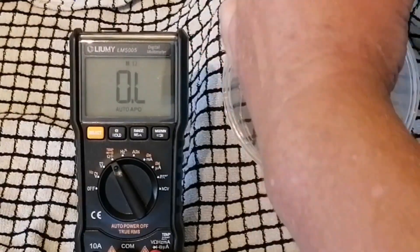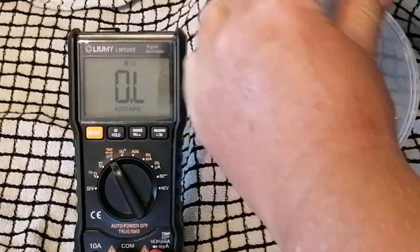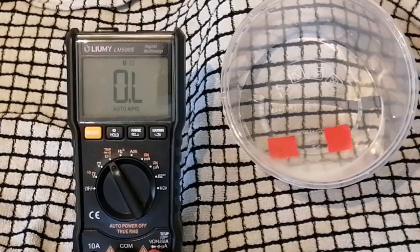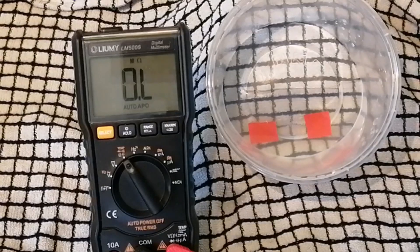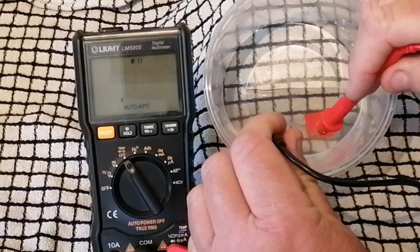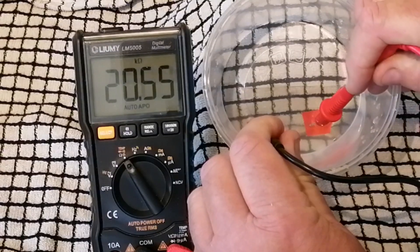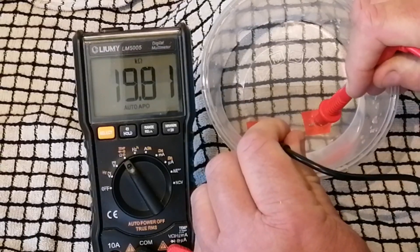Now I'm going to add an amount of salt using my salt shaker and give that a few minutes to dissolve. Now the salt has had a few minutes to dissolve, let's take another reading. Now we're getting a reading of around 20 kilo-ohms — 19 to 20 kilo-ohms. That's a lot less resistance than with just plain fresh water.